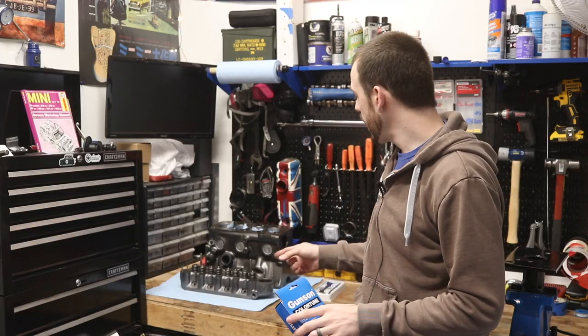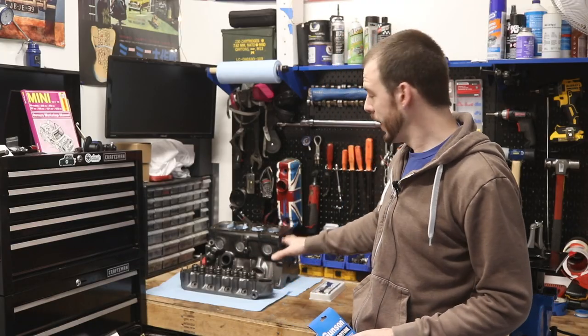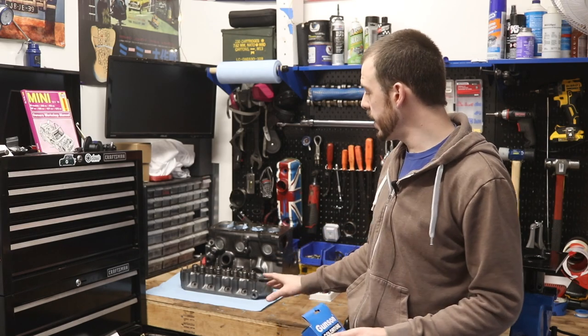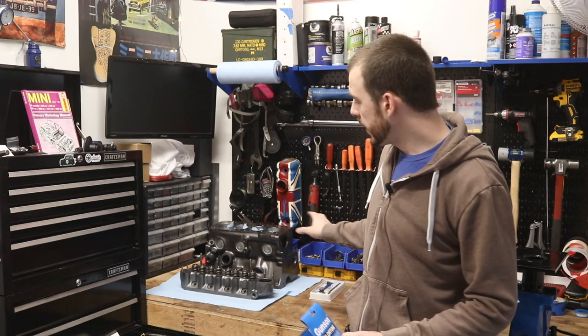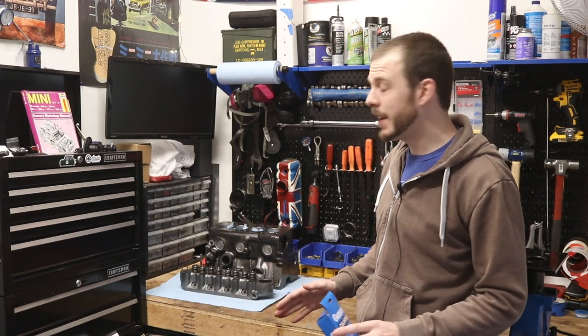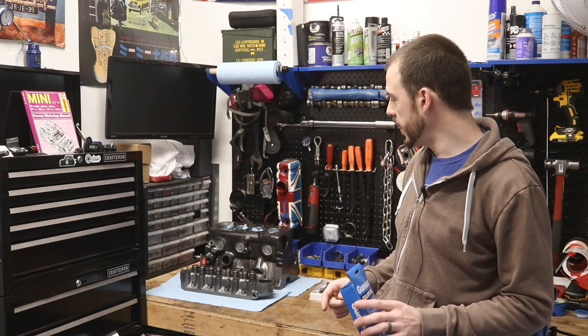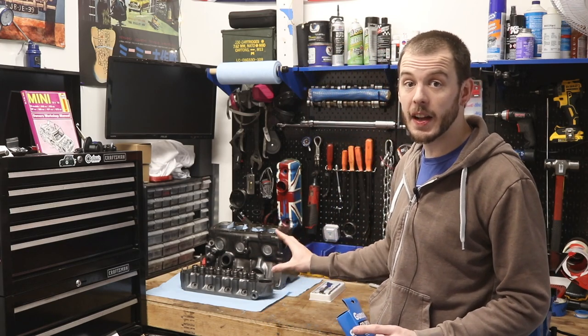Now before we get started, you guys can probably see here on the side — this is the 998, the early 998 block and head back from the machine shop, all cleaned up, new exhaust and intake valves, and lots and lots of tidying up, even with the period-specific core plugs on it. This thing's going to come together really nicely.